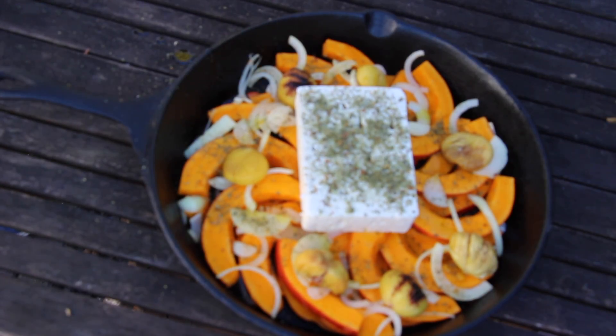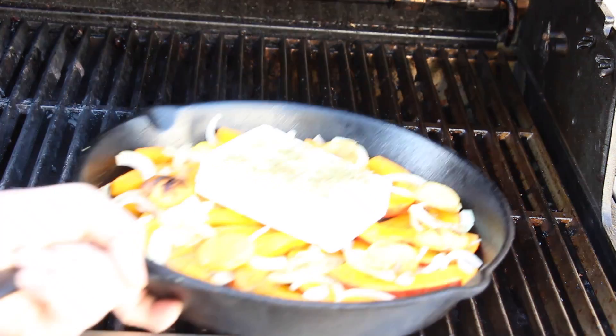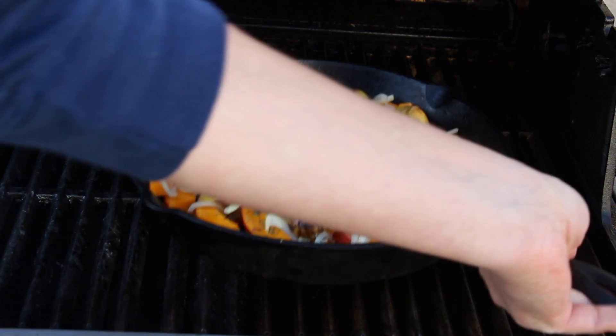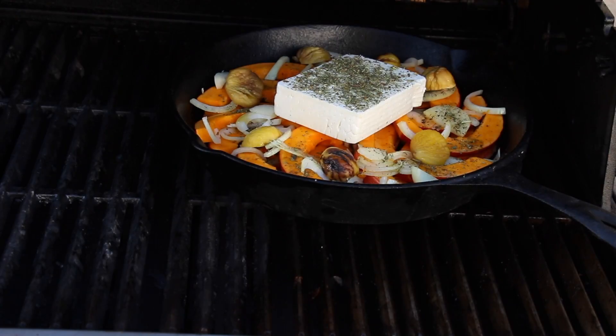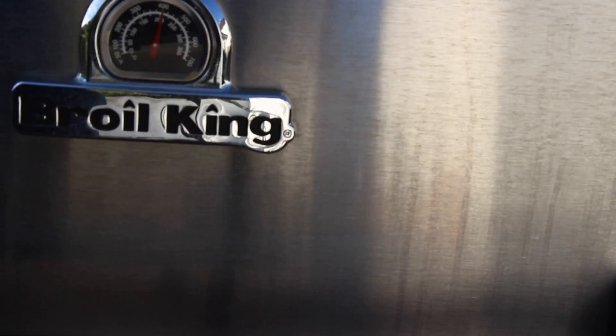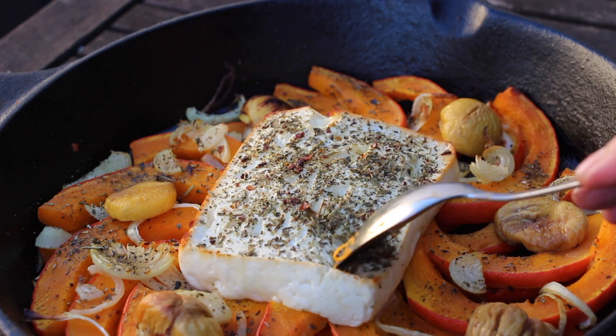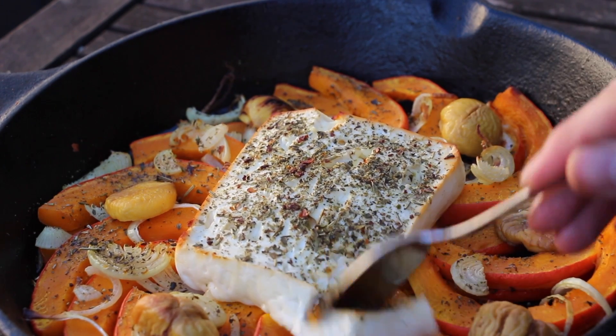Now we are able to take the pan and throw it on our grill. We added the third burner on our Broil King Imperial grill and we are going to set the pan on indirect heat. We close the lid and let that cook for approximately 30 to 35 minutes. Your dish is ready when the feta cheese starts melting, gets a nice brown crust, and you don't have to chew on your pumpkin too long anymore.